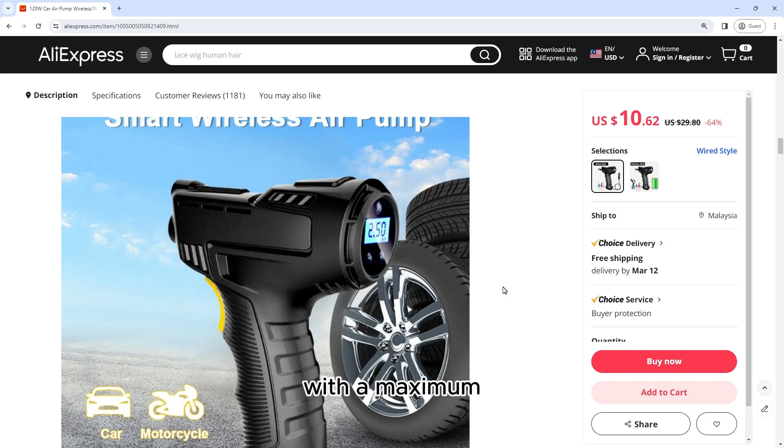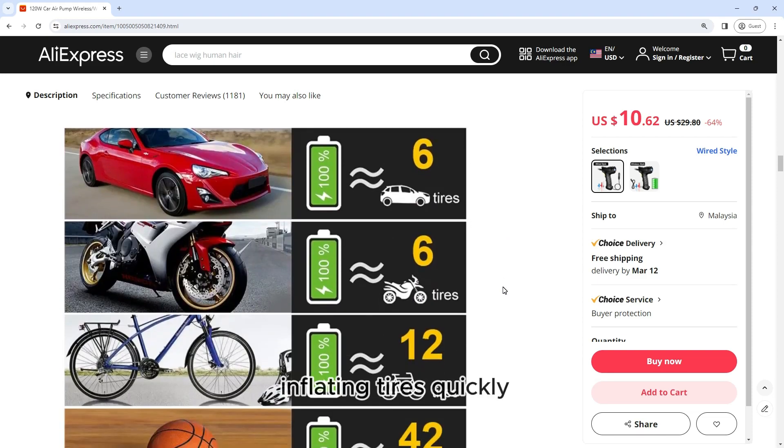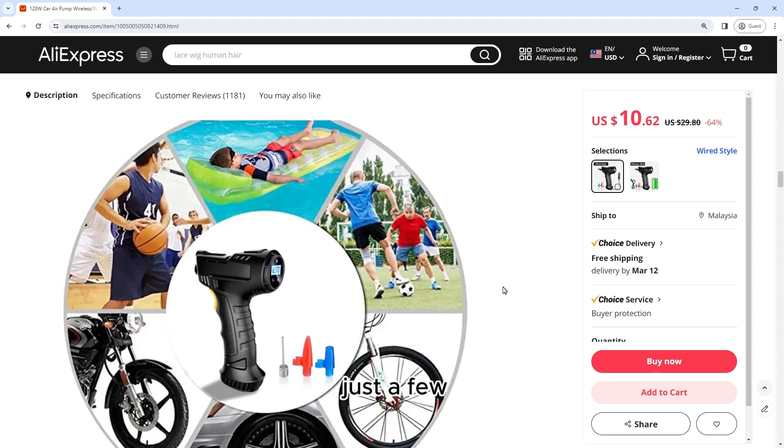Powerful and efficient: With a maximum output of 120W, this air pump is capable of inflating tires quickly and efficiently. It can inflate a standard car tire from flat to full in just a few minutes, ensuring that you're back on the road in no time.